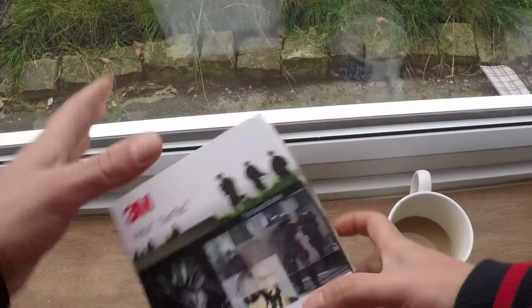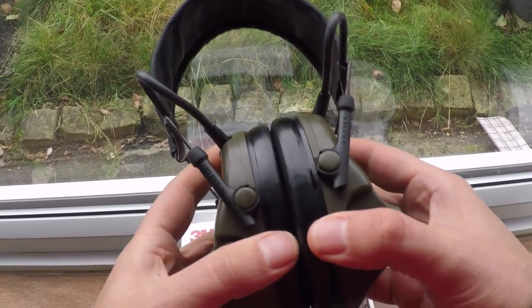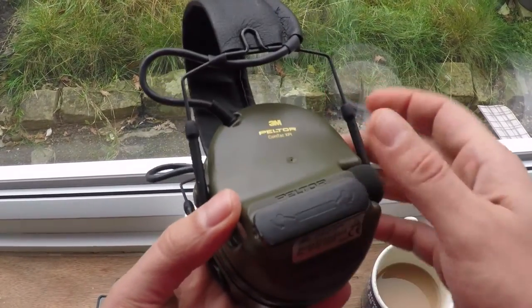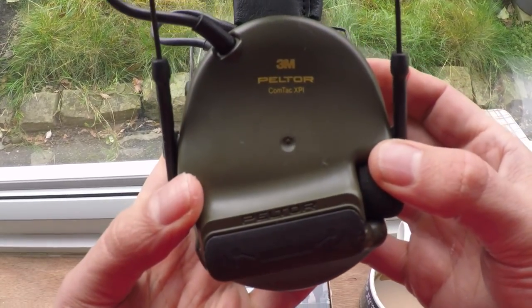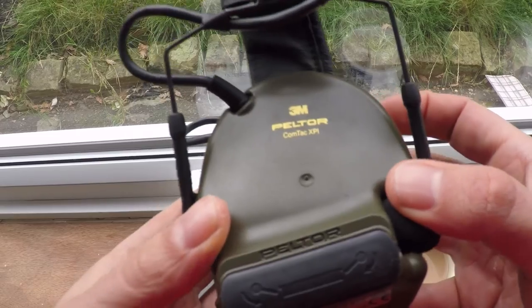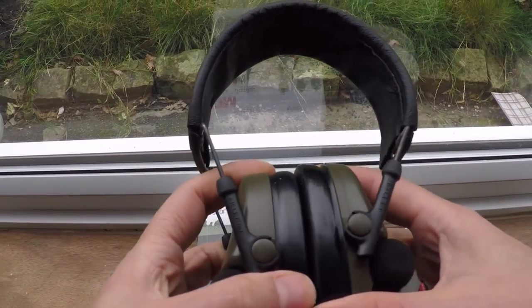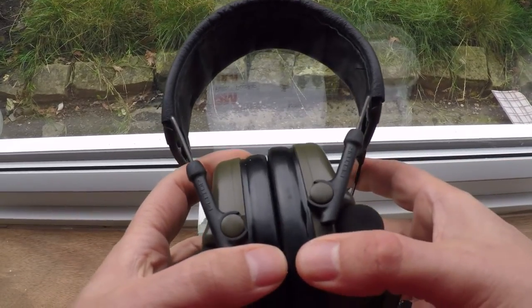Today we're going to be looking at the Peltor XPIs and I'm going to be telling you what I think of these and what's the actual point of wearing these for airsoft. The official blurb is these are specifically designed for military personnel to help reduce exposure to hazardous levels of noise — flashbangs, grenades, loud noises, bombs, etc.